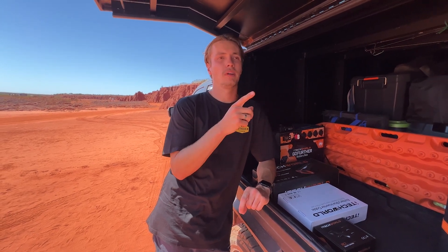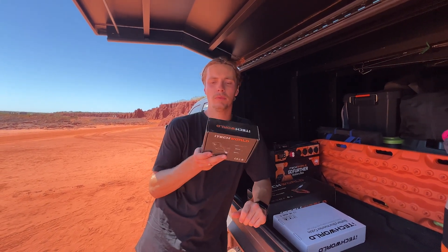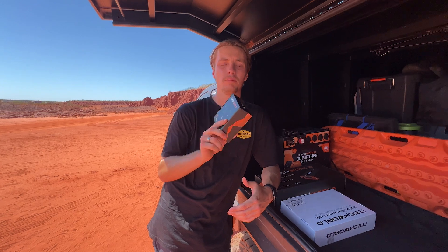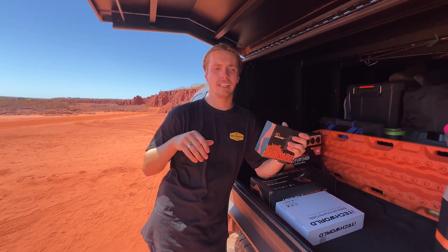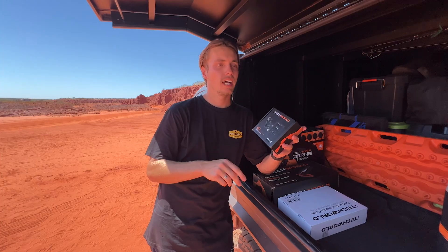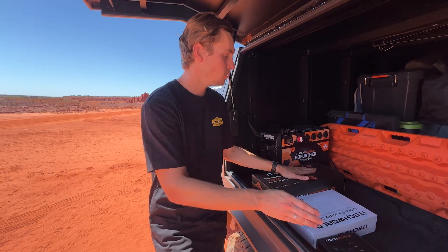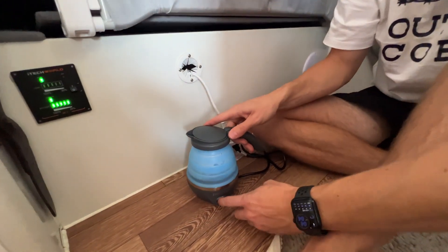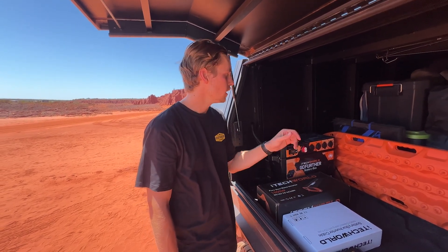The biggest thing that me and Monique have liked about the iTechworld inverter is this remote control kit. You probably think it's a gimmick, but in the caravan it's been awesome because where our inverter is mounted is in a little cupboard we can't easily get into. Having this, you can run the switch anywhere you want and just flick it on for power. It's also been running really well — a kettle and a sandwich press at about 900 watts each and it hasn't overloaded the inverter.